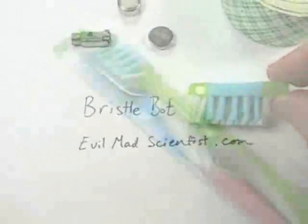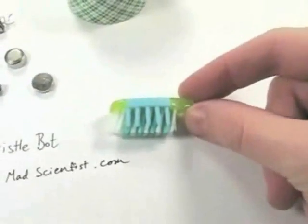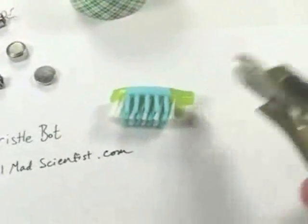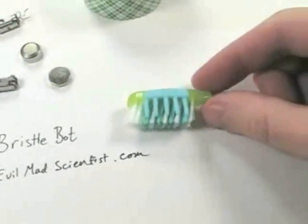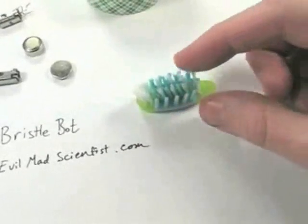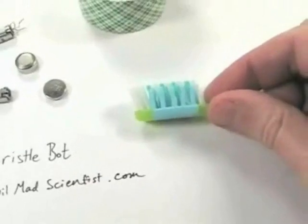The first thing we need is, of course, the toothbrush. This is the head of a toothbrush. I've just taken a regular toothbrush and used clippers to cut off the main handle. What's left is just the head here — the bristles. This one has some funny rubber things on the side, but the most important thing to notice is that the bristles are all angled sideways.